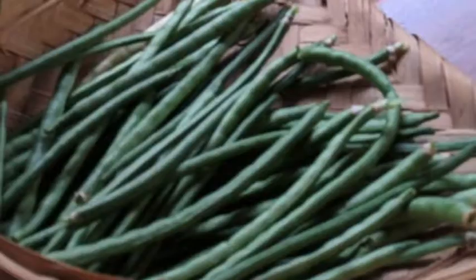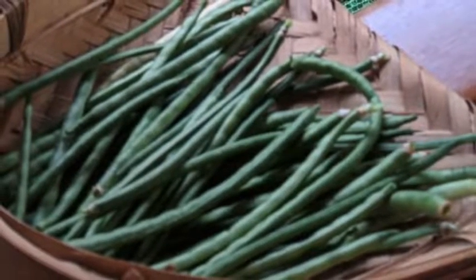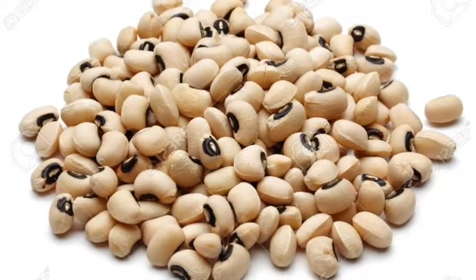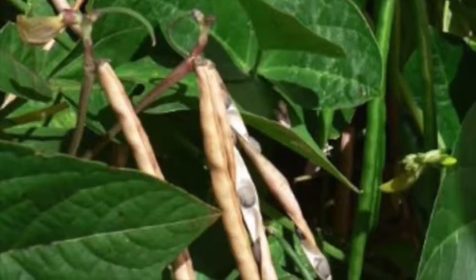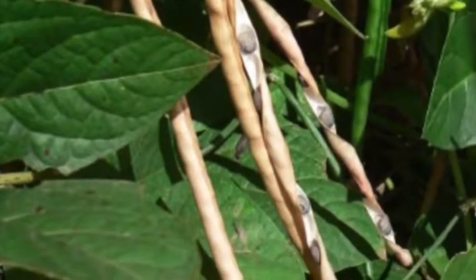You can harvest the green pods as a vegetable when tender, or about the size of a pencil, in 45-60 days after sowing. For grains, the crop can be harvested in about 90-125 days after sowing, when the pods are fully matured and look pinkish brown.